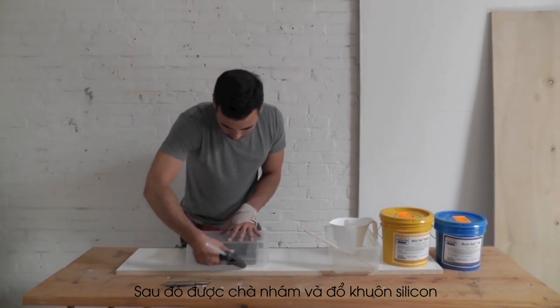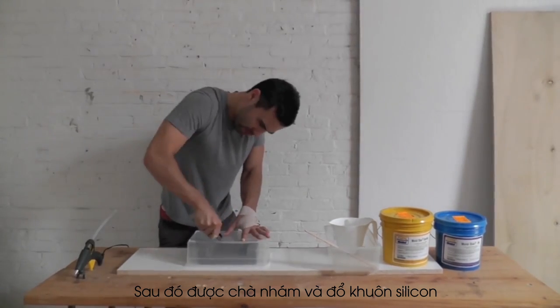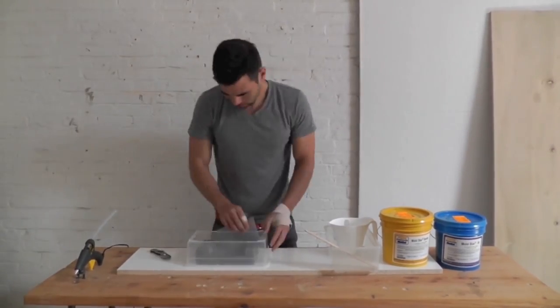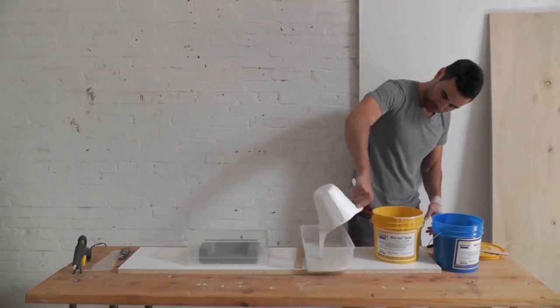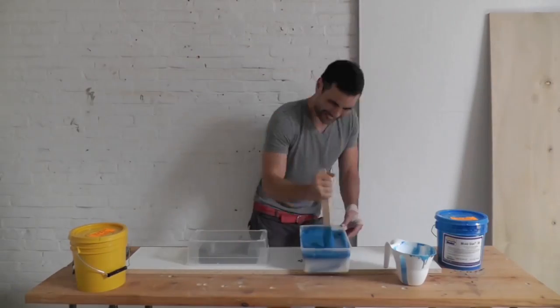To make the silicone mold I glued a piece of Tupperware down to a laminate board. I cut out the bottom of the Tupperware and glued in the prototype with a few dots of hot glue. I then mixed the two parts of Mold Star 30 together and poured them into the mold.